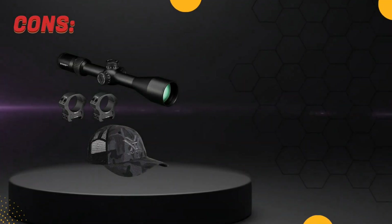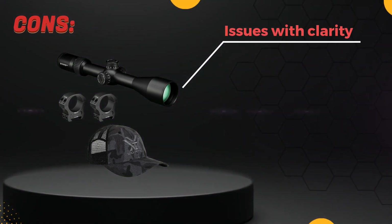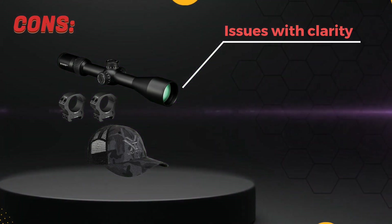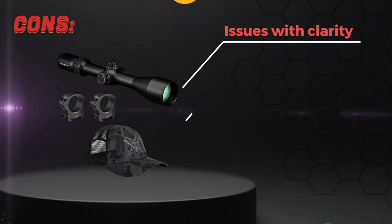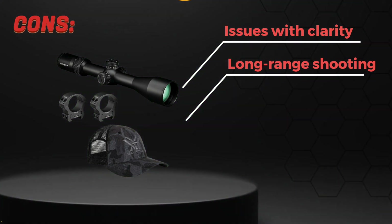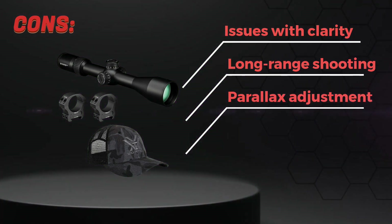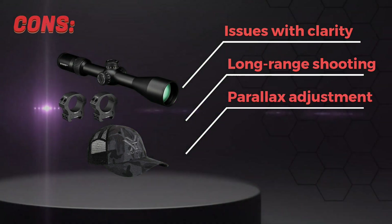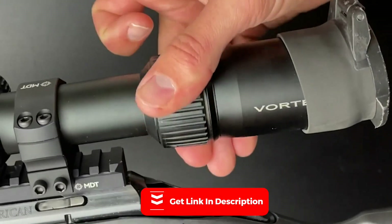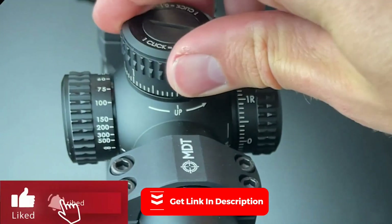On to some potential cons of the Diamondback. While the image quality is generally good, some users have reported issues with clarity at the highest magnification settings. The reticle may not be as precise as some higher-end options, which could be an issue for long-range shooting. The parallax adjustment may be finicky for some users, especially at closer distances. While the Diamondback is still relatively lightweight, it may not be the best option for those looking for an ultra-lightweight setup.